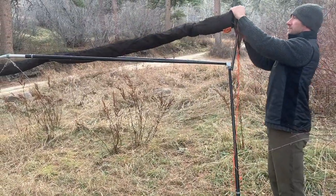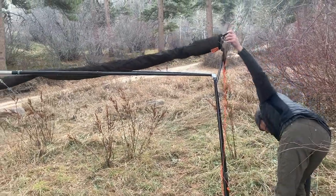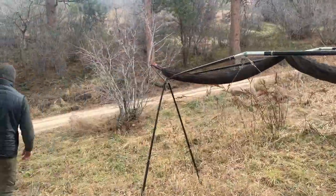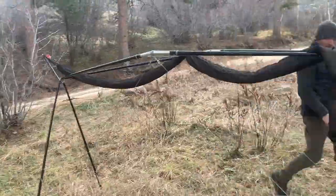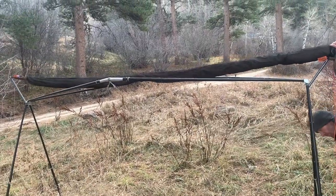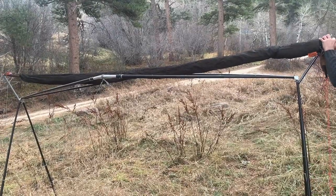When Cal gets the second side looped on, he notices that the first tarp extension pole is hanging back at a completely different angle than the second one. So he's going to loosen up those guy lines a little bit, split the difference in the slack, and now he can have both tarp extension poles sticking out at about the same angle.